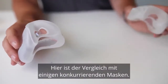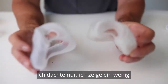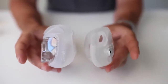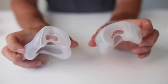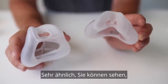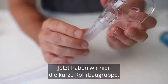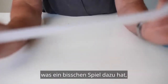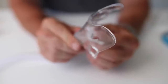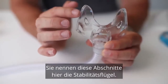Here's a comparison with some competing masks. This here is a Dreamwear Full and the Evora Full — I just thought I'd show you a little comparison there. And also the F30i from ResMed — very similar, but you can see there's a bit of difference. Now we have the short tube assembly here, which has a bit of play to it, a bit of stretch. And the frame — there's your mask frame. They call these sections here the stability wings.